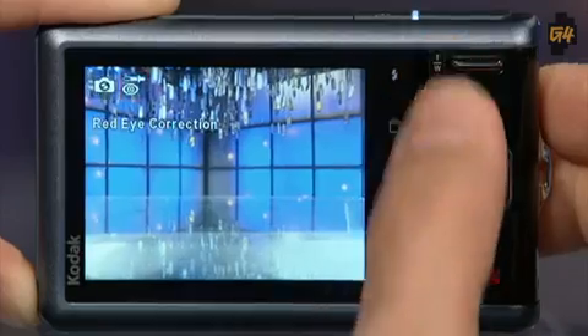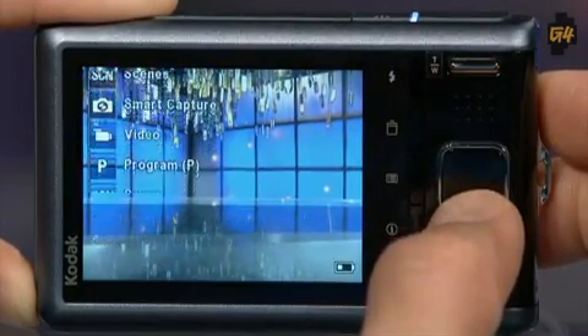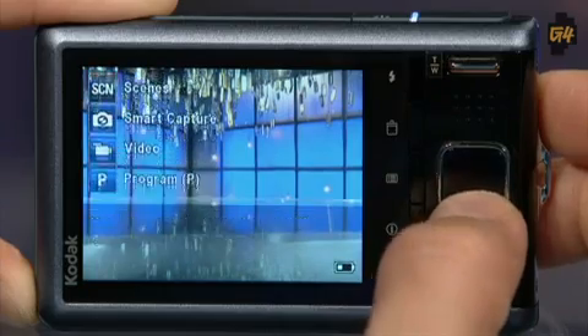Those are pretty much the two things you're going to use — how often are you scrolling through your menu changing the flash or deleting? Just press the button. The d-pad and buttons feel a little cheap and plasticky, but I didn't mind them. It's supposed to be a budget camera, so why not?